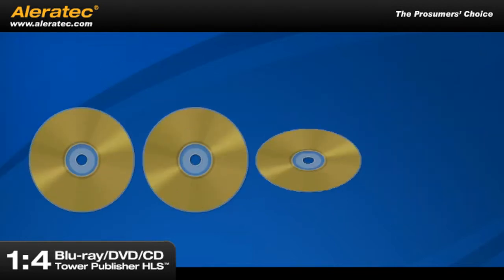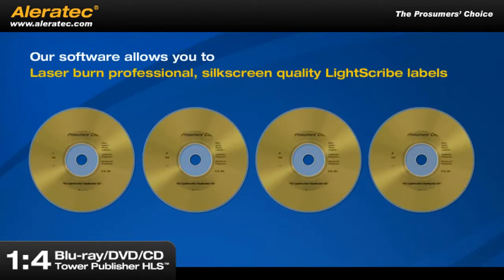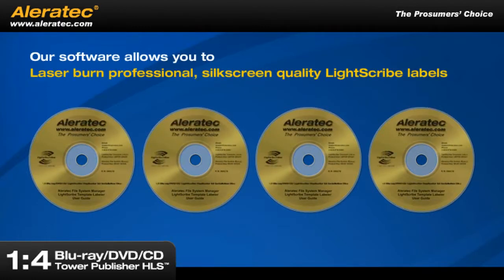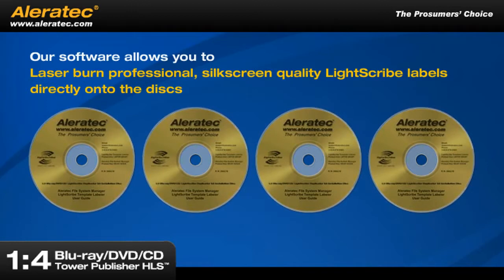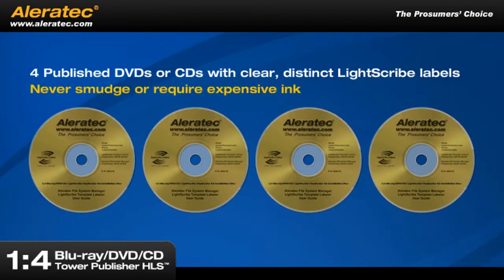Turn the DVDs and CDs over and our software allows you to laser burn professional, silkscreen quality LightScribe labels directly onto the discs. In mere moments, you'll have four published DVDs or CDs with clear, distinct LightScribe labels that will never smudge or require expensive ink.